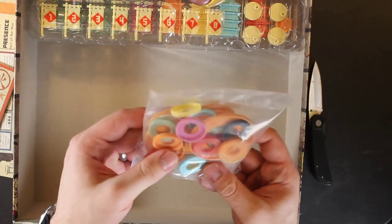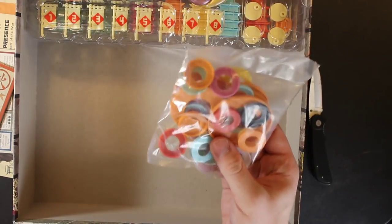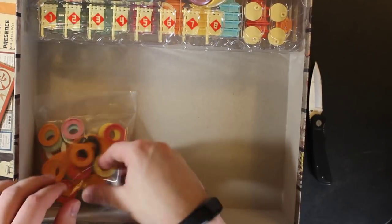There are all your plastic rims — I'm assuming these are for the new guys, not the core box.